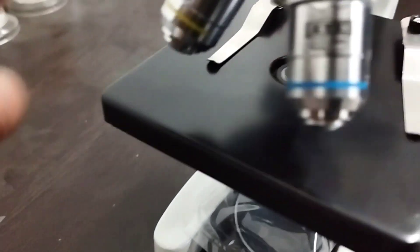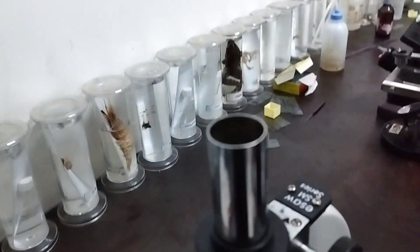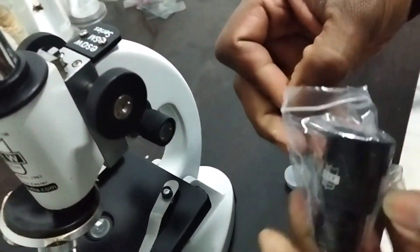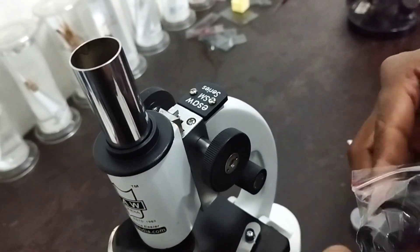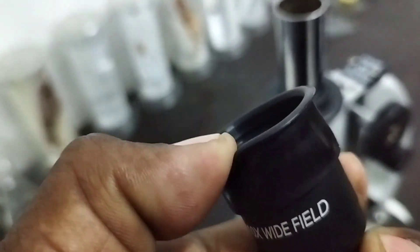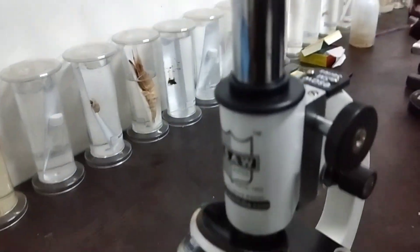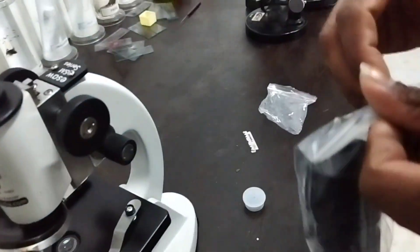Two objective lenses are provided — I think this one is 10x and this is 45x. We need to fit in one eyepiece lens. We are going to attach the 10x eyepiece lens. Okay, eyepiece lens attached! This is a light — an artificial light source. Let's open it.